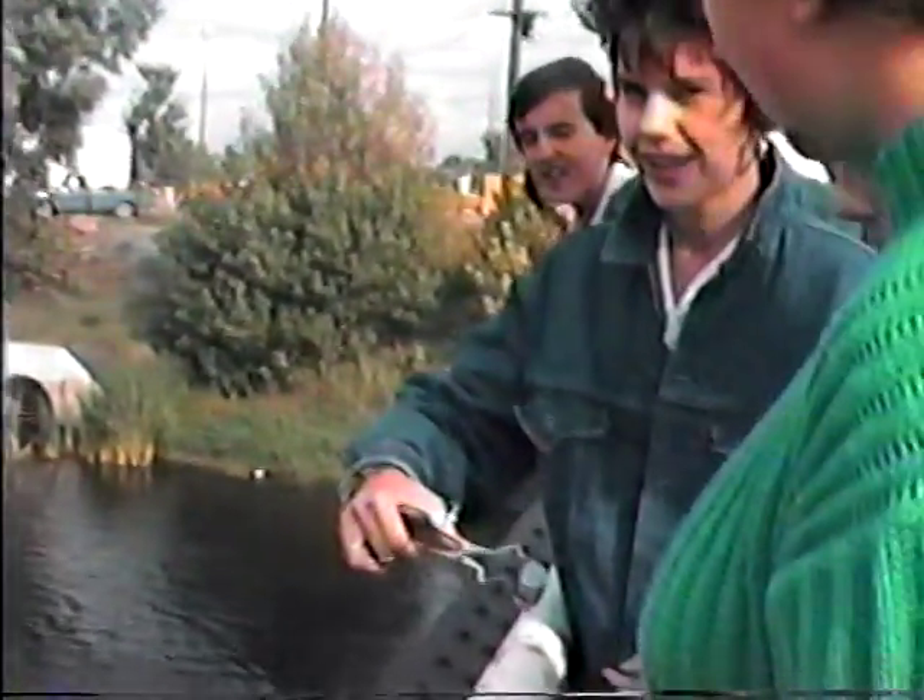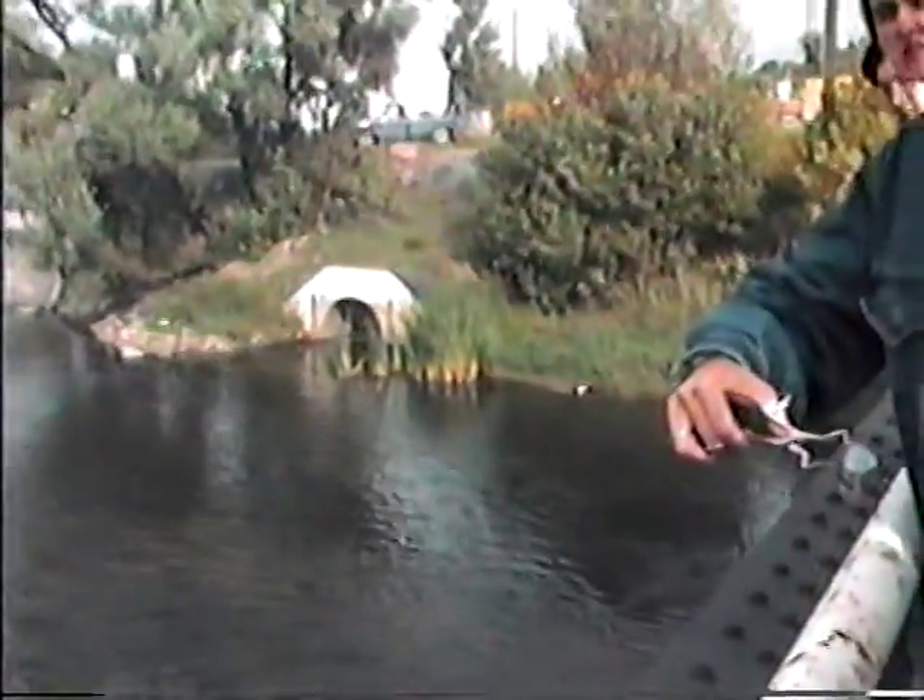Yeah, and Kathy, you don't toss it too far, but don't drop it straight down because I won't be able to see it. Are you ready? Okay, I'm ready. Just toss it lightly — toss it straight across. Yeah, just straight across.